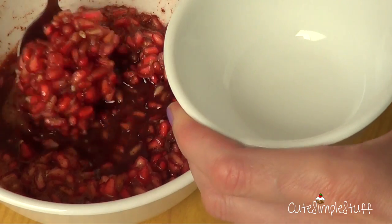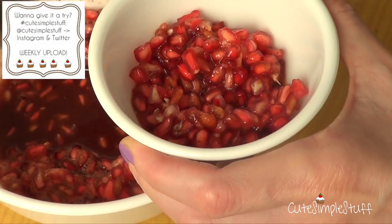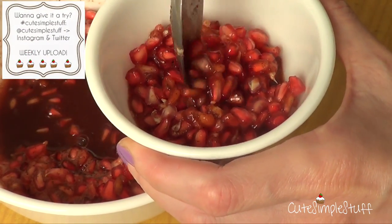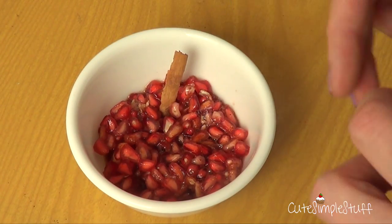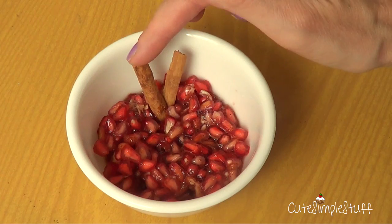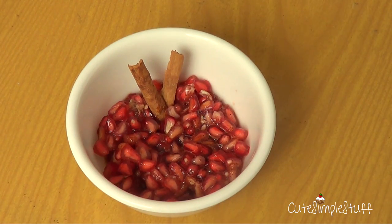And then to serve it, I just serve it into these mini plates and pretty much add one tablespoon or two, or however much you want or your guest wants. And because this is not the most appealing dessert you've ever seen, I just like to garnish with some cinnamon. But that's pretty much it.